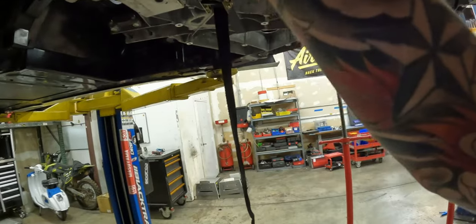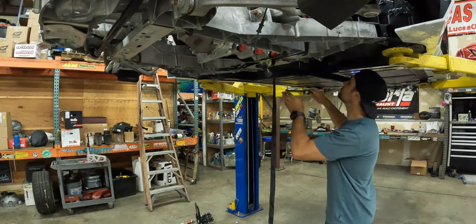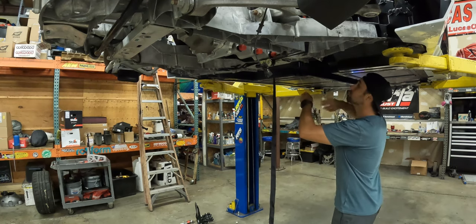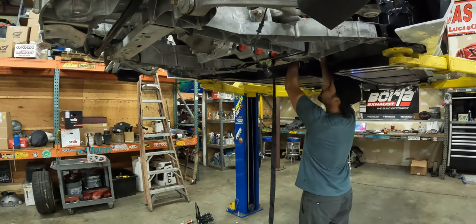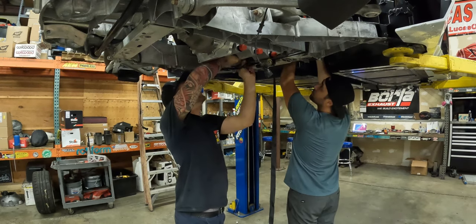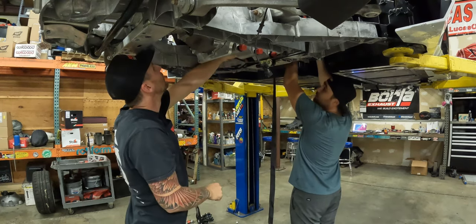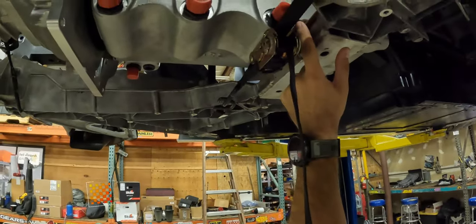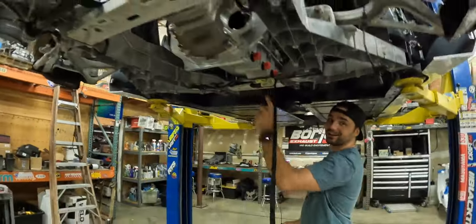I'm excited to place that in the car and see how everything lays out, and then I guess we start cutting. From here to here I have roughly a quarter inch to half inch gap — this position is probably slightly different than the CAD, since this hump might just be slightly wider.